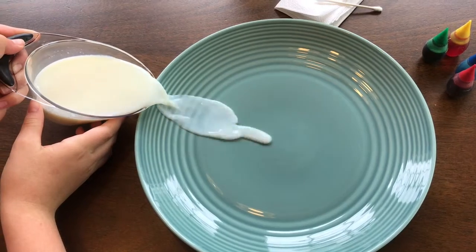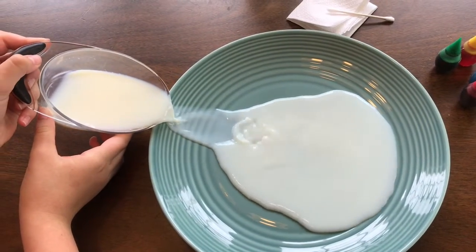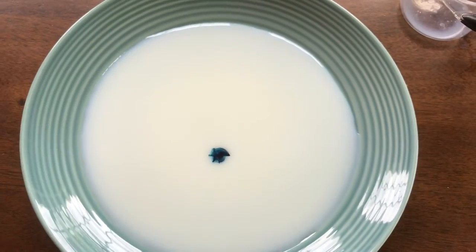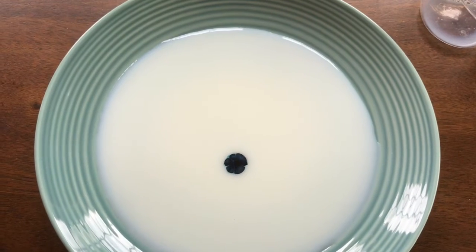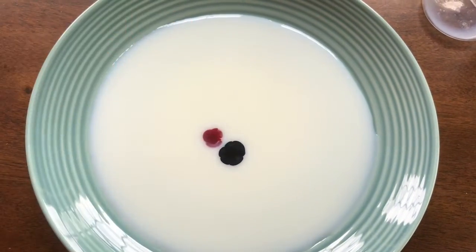Pour the milk slowly into the dish until the whole bottom of the dish is covered. Place one or two drops of each color of food coloring in the center of the dish. For the best effect, you want to place the colors close together.